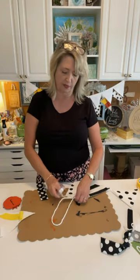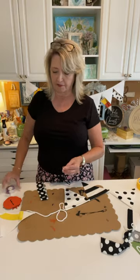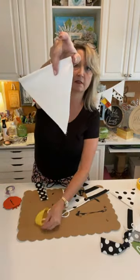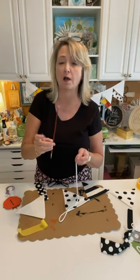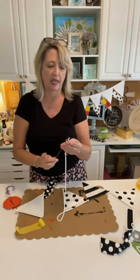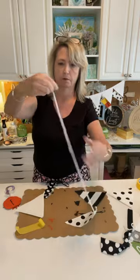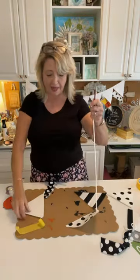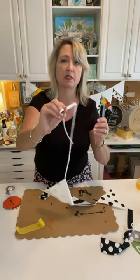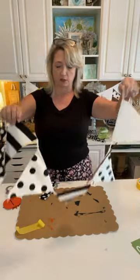I want to show you a trick — if you take these banners apart, they're sewn so tight over the cord that it's almost impossible to get the cord back through the holes. So what I've found is you almost make something like a big sewing needle out of a thin paintbrush, and just tape your cord to it with scotch tape. There you go — easy.